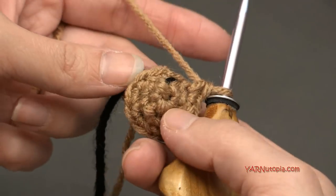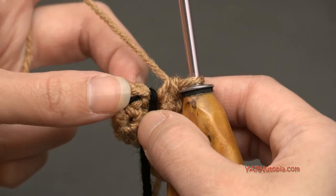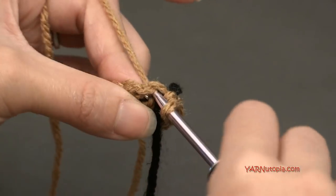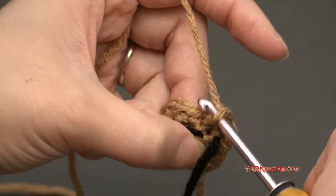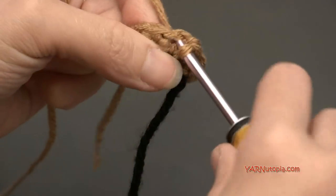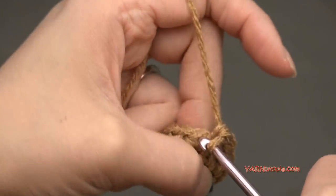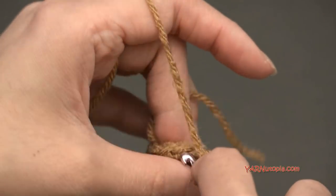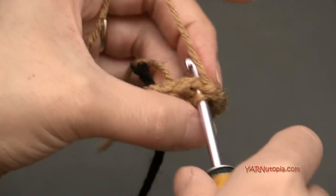I have my twelve stitches all the way around. Moving the stitch marker up, we are going to go on to round four and increase again. Put two single crochets in the next stitch — one and two — and then just put one single crochet in the next stitch. Then two single crochets in the next stitch, and then one single crochet in the stitch after that. Repeat that sequence all the way around. You'll have eighteen single crochets at the end of round four.